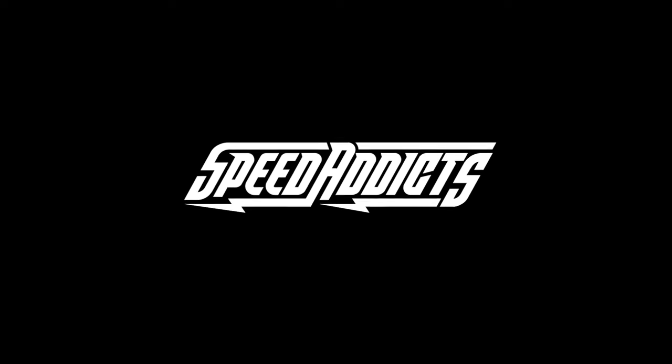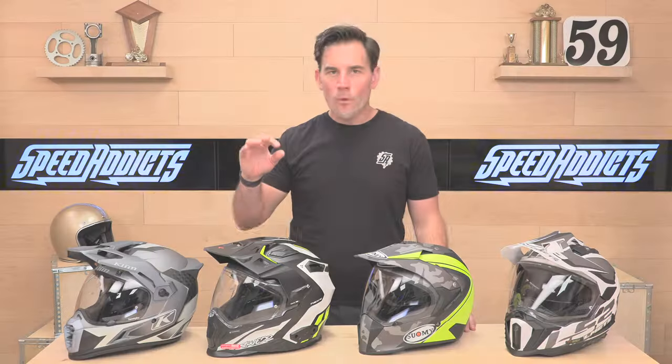Hey, Shad here with Speed Addicts. Welcome to our 2022 Premium Dual Sport Helmet Buying Guide. What's up, Speed Addicts? Are you looking for a Premium Dual Sport Helmet? Well, you've come to the right place. We have four of our favorites here on the table for 2022.